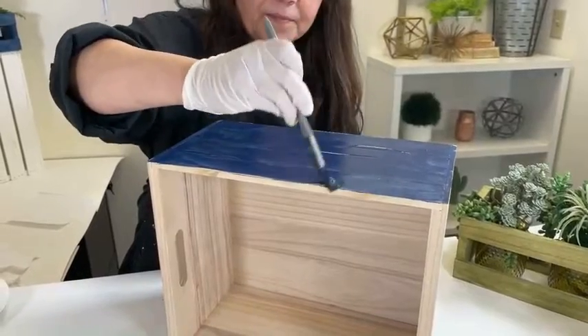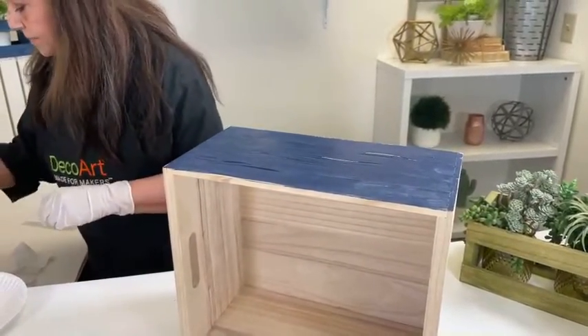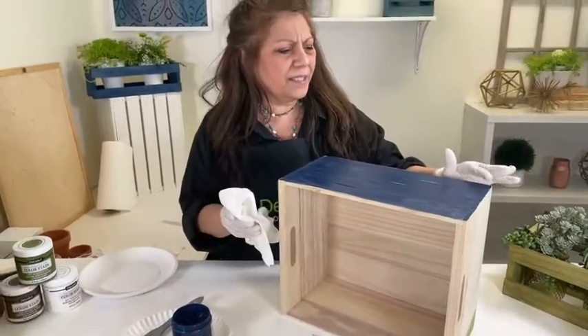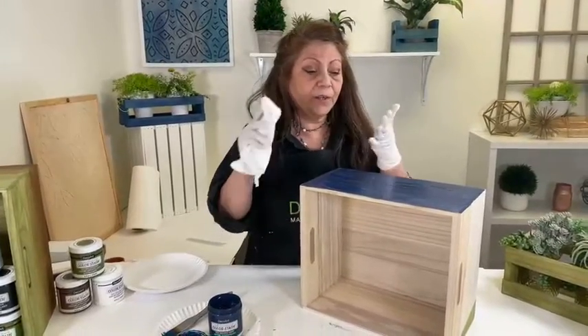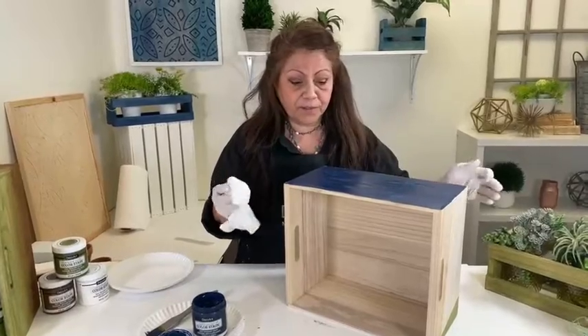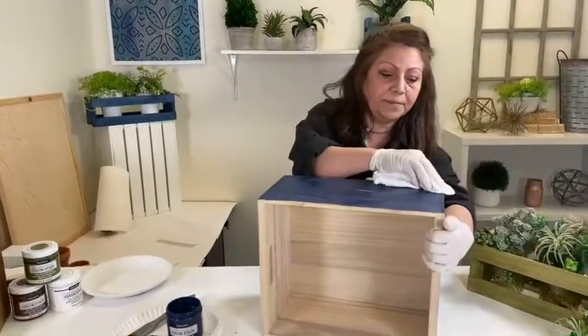The next step is you're going to take a clean dry rag, and you do want it to be a lighter color. With this dark navy it's not as important, but with your lighter colors you don't want any dye in the cloth to transfer over. So I just have a plain white dry cloth and I'm going to wipe it back.